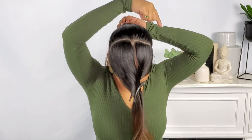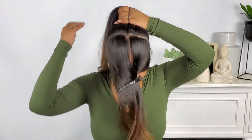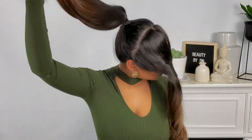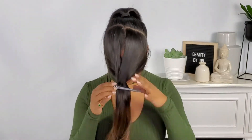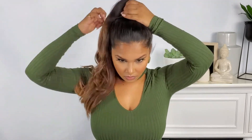This ponytail is supported by the crown of your head, which takes off tension from your actual hairline. Now secure the rest of your hair with the hair tie. Simply sweep the remaining hair back and comb everything into place, then secure the remaining hair with your second hair tie.